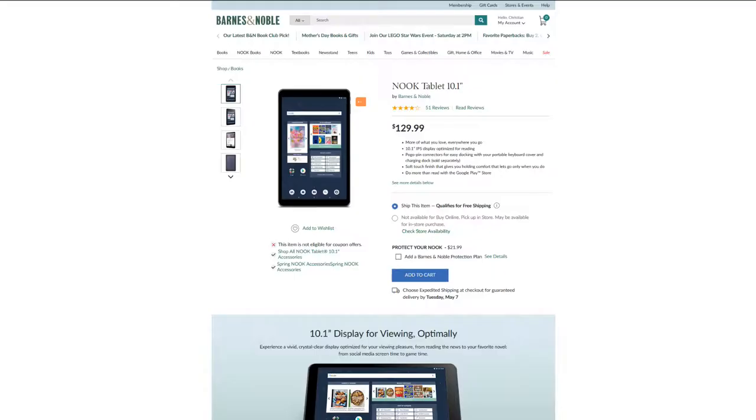Starting it off, this is about a $130 tablet. You can get it cheaper — you can even find this on eBay from Barnes & Noble itself. If you get a nice 15% off coupon, or they drop the price generally for the holidays, so if you want to pick this up as a gift or for yourself, something to remember.